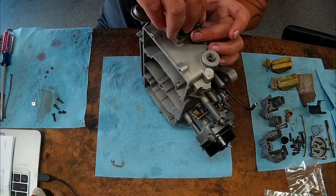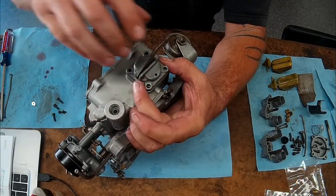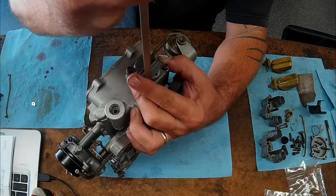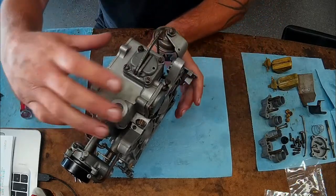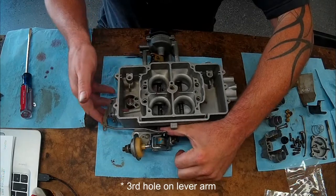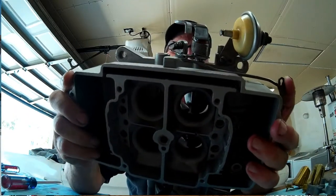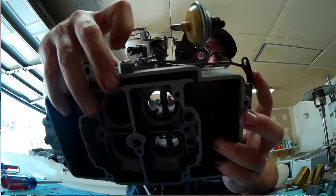Then put in our rubber diaphragm with the button facing out, put that into position, check that it's working and returning, and run our screws in. Make sure the linkage arm is on the proper side to connect to your throttle linkage. Our linkage arm goes into the center or inside hole on our lever arm, and we'll connect on our throttle linkage into the third hole from the bottom. Then we have a little retainer clip that goes onto that linkage arm to hold our accelerator pump linkage in place. Once your clip's on, your accelerator pump rod should not pop off as you operate your pump.